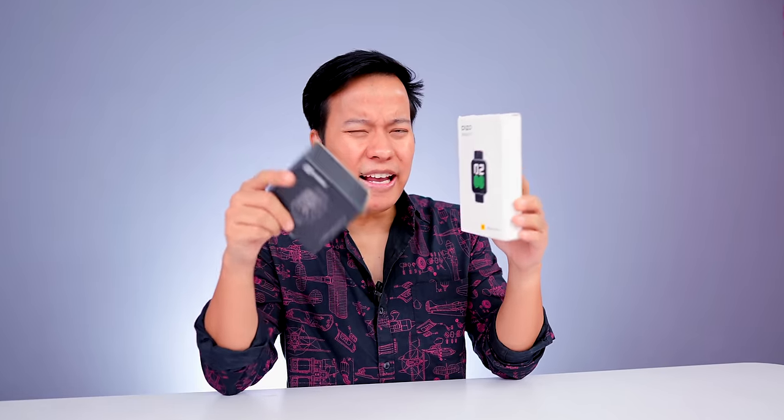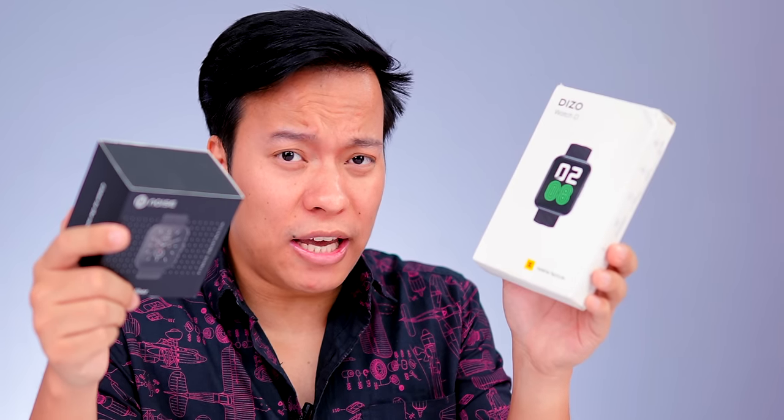I also have the Color Fit Caliber watch. We will compare both of them side by side, and it will help us decide if this watch is value for money.